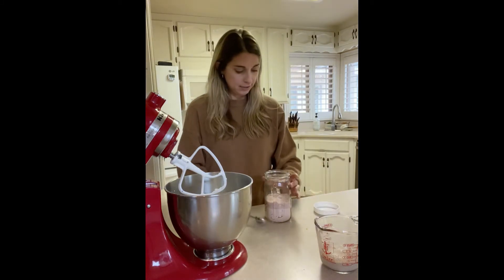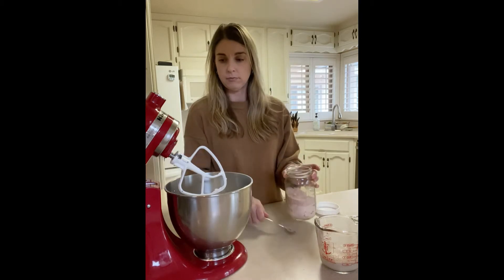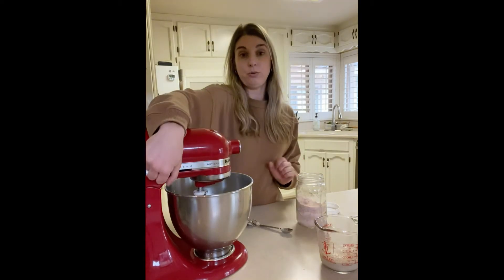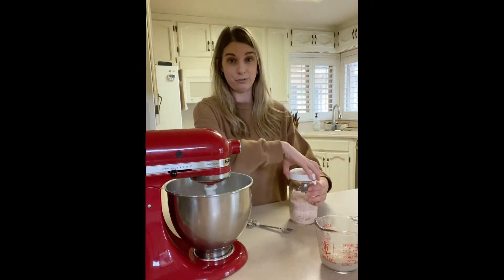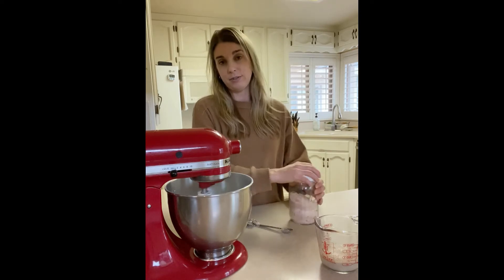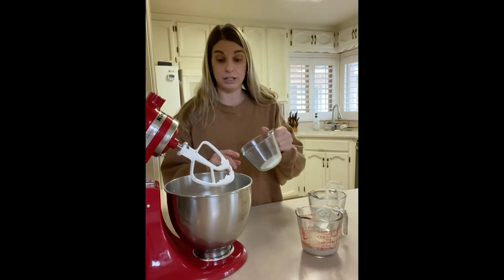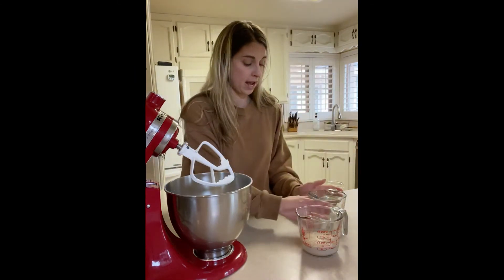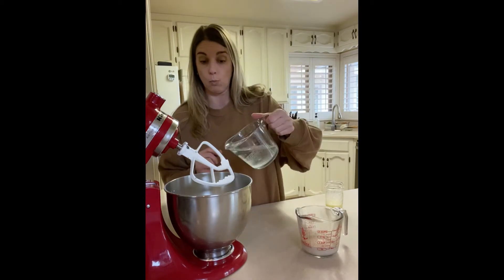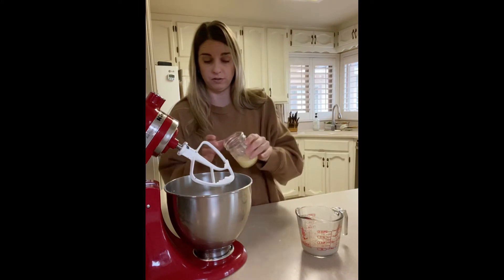Then I'm going to add one-and-a-half teaspoons of salt, and stir this up with my mixer. Next, I'll add two tablespoons of granulated white sugar, one-and-one-fourth cups of warm water, and two tablespoons of melted butter.